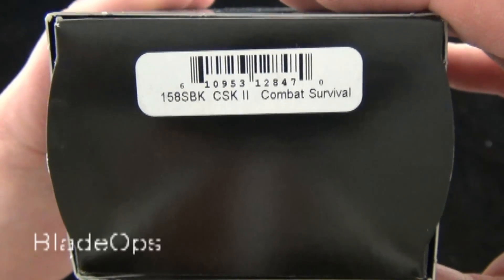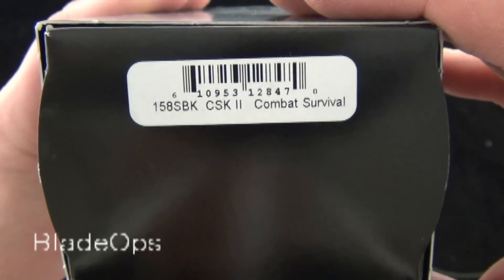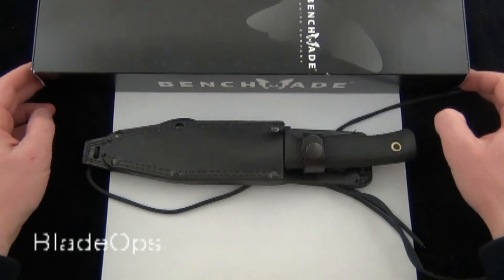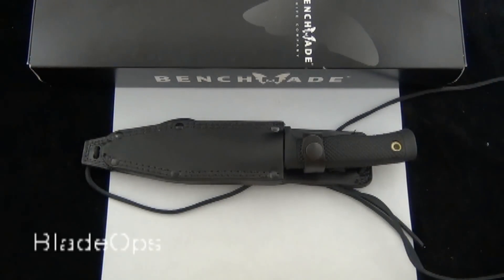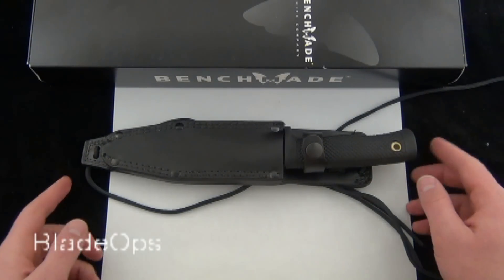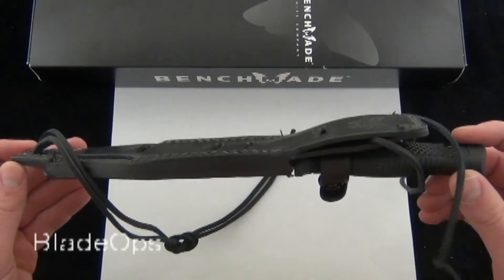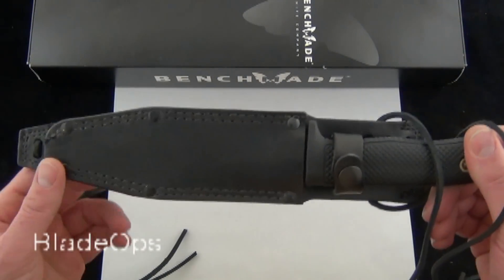The 158 SBK Combat Survival Knife 2, or CSK2. This knife's been around for a while — we just got it in. That happens often. There are thousands of knives out there, tens of thousands, and we are expanding our inventory always. Just got this knife in, really like it, wanted to do a quick little demo and get your opinions down below.